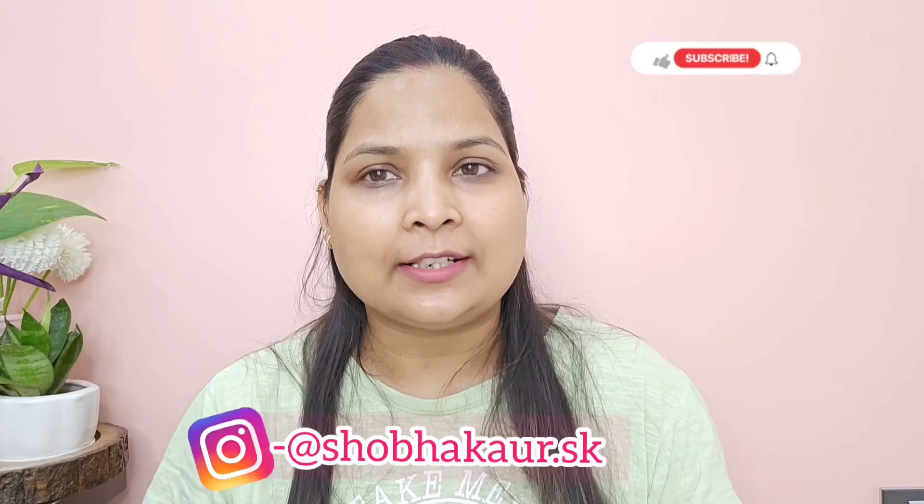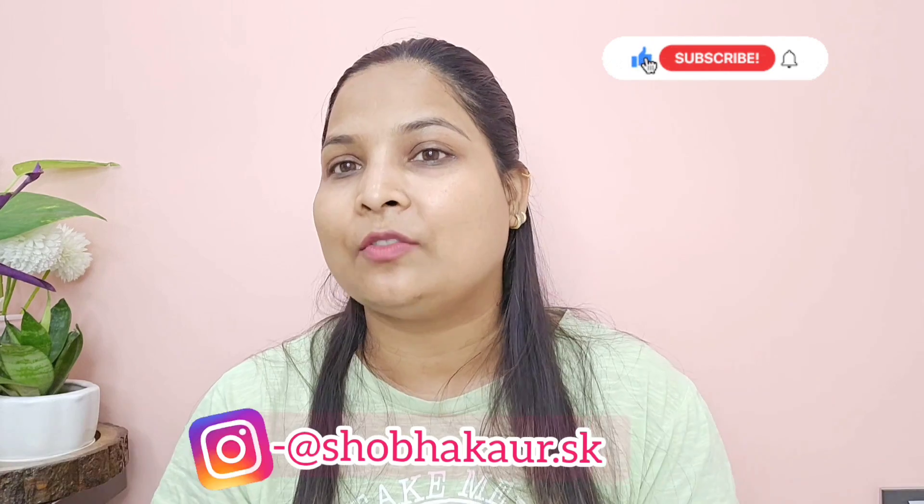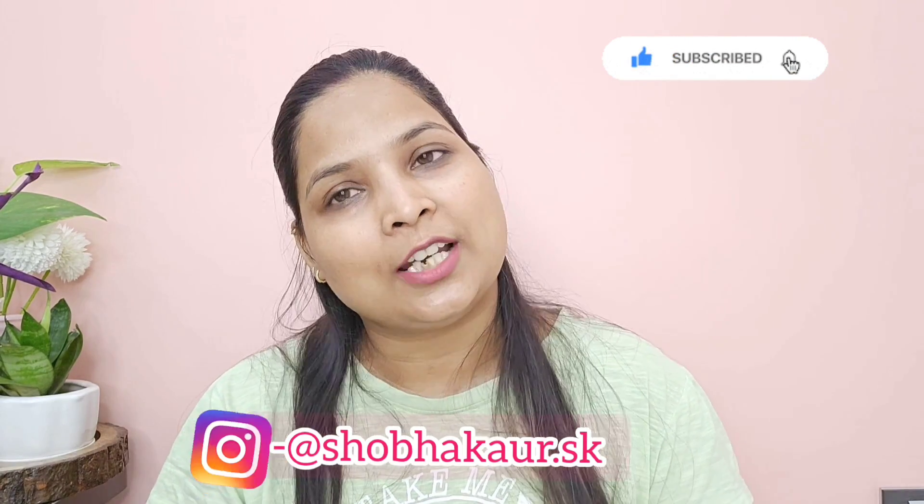Hi everyone, welcome back to my channel. If you are watching the video for the first time, make sure to subscribe to the channel so that you don't miss such videos, and follow me on Instagram. So let's start today's video.